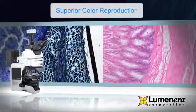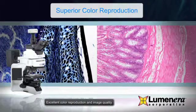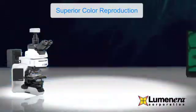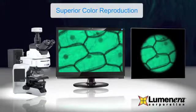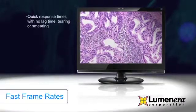Years of experience in the microscopy market have allowed Luminara to develop specialized algorithms ensuring unsurpassed color reproduction. This results in a sample preview on a monitor that closely matches the view on the microscope eyepiece. Fast frame rates provide you with an instantaneous response to focusing or repositioning your sample.